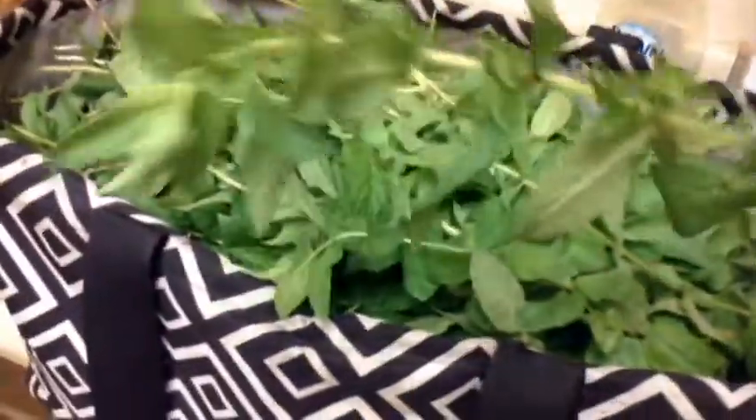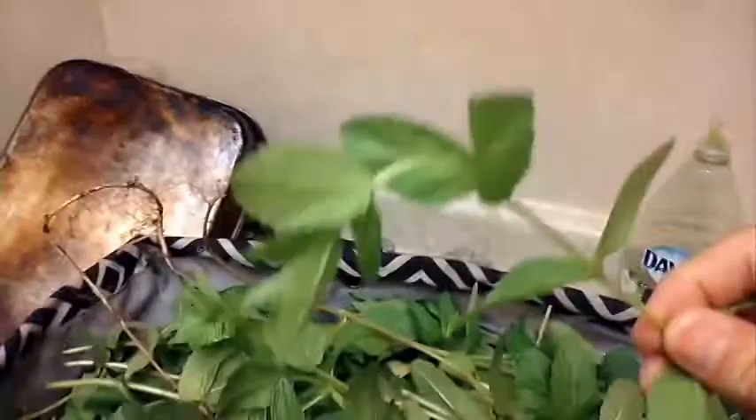All right, guys. I'm going to cook some fresh mint. I'm going to do it a different way this time. Look at this — some good mint plants here. A lot of this. We're going to do it a little differently this time.